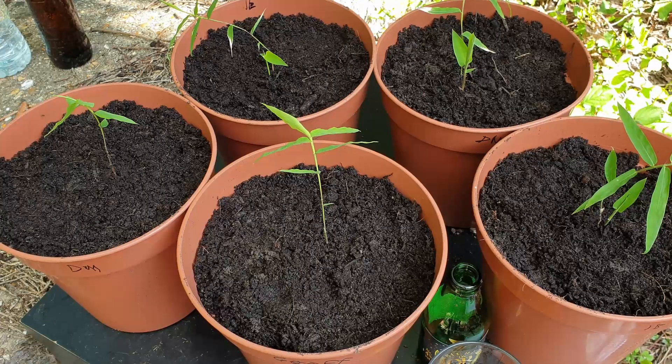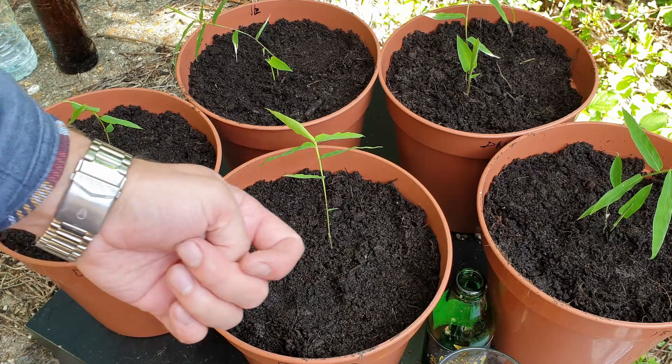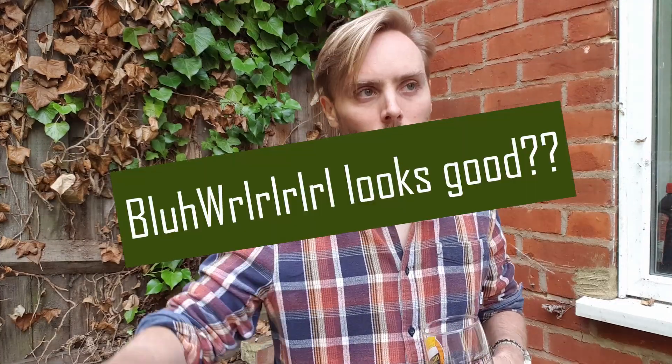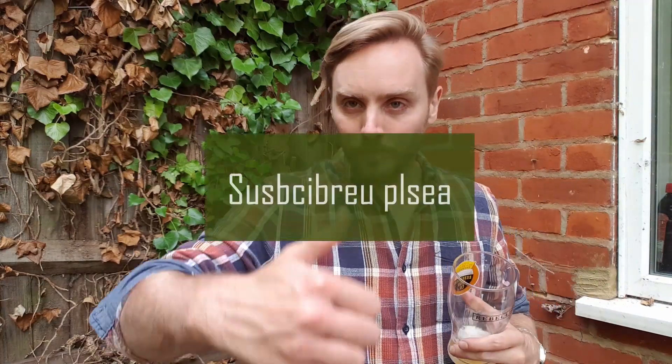And there we go, five of these bad boys repotted. All done. I basically took some stuff, took it from one pot and just put it in another pot, but it all looks good. Catch you all next week.